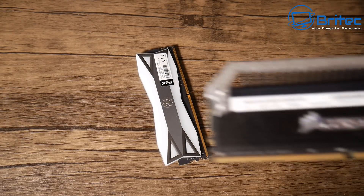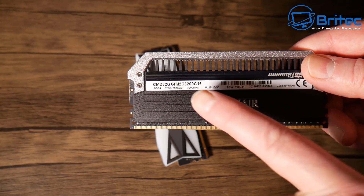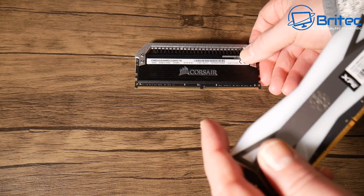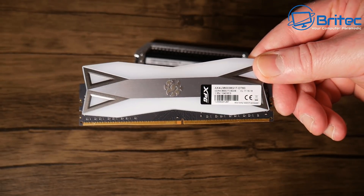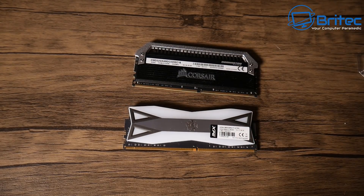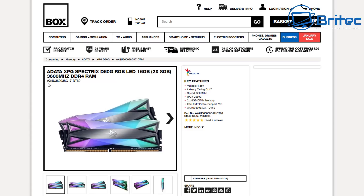Let's look at how to find matching memory online. You can see a long number on the RAM label — do a Google search for that number to find sellers offering kits with that exact model. This way you can buy matched, paired RAM to upgrade or replace failed memory. You can also use software to find this information if you don't have a sticker on your RAM.